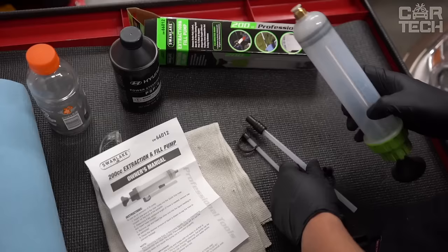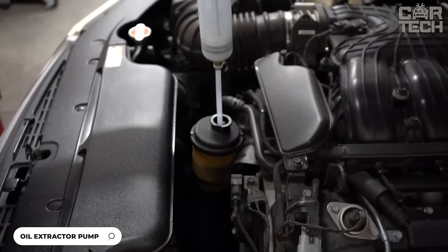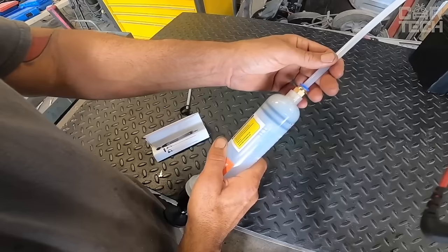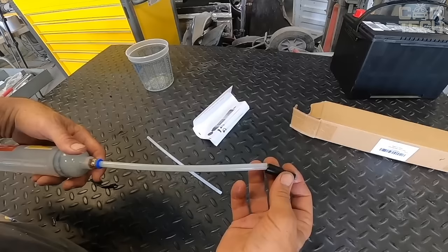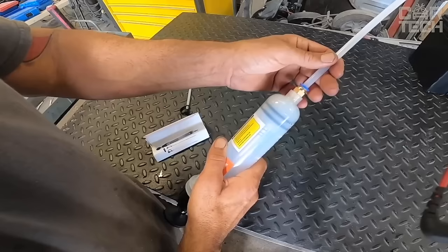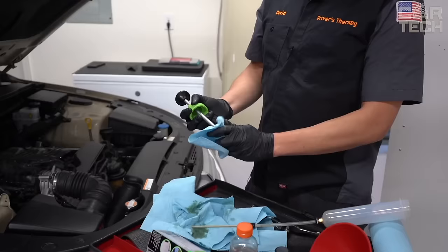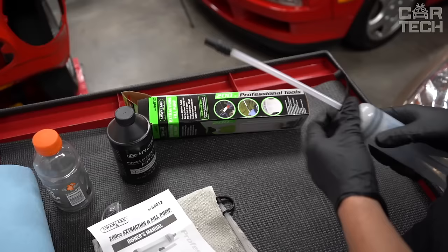The compact syringe pump helps you quickly and easily drain or refill oil, transmission fluid, brake fluid, antifreeze, and other technical fluids in your car, motorcycle, or boat. Simply insert the tube into the desired tank or hole — there is no need to lift and turn heavy containers. Additional nozzles are very convenient; you can choose the right diameter for any hole. All components are made of durable plastic with tight and reliable hoses. The pump is easy to use, disassemble, and clean. It saves effort and nerves when servicing cars, and will become an indispensable assistant for both professional mechanics and amateurs.